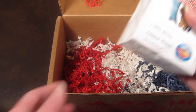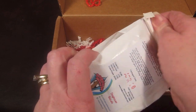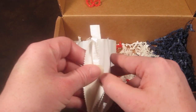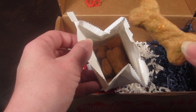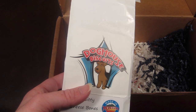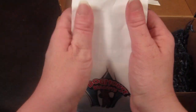Then we have Doghouse Biscuits Little Bitty Cheese Bones. There are 15 individual bones in here. The biscuits are a nice size for a dog. These are handcrafted in Missoula and made in Montana, so they look like a pretty neat treat.